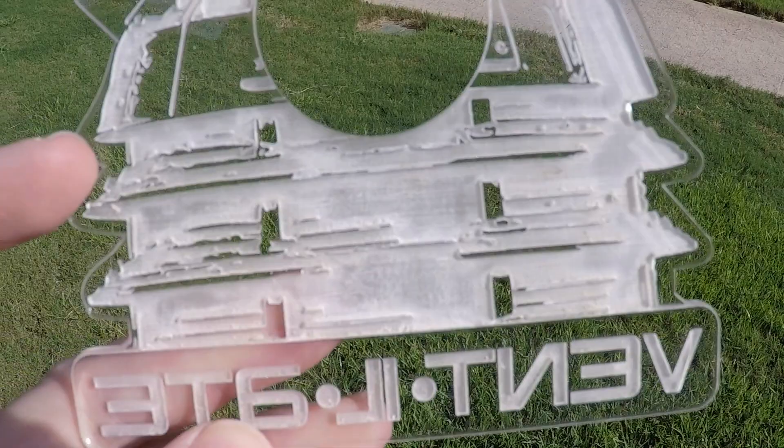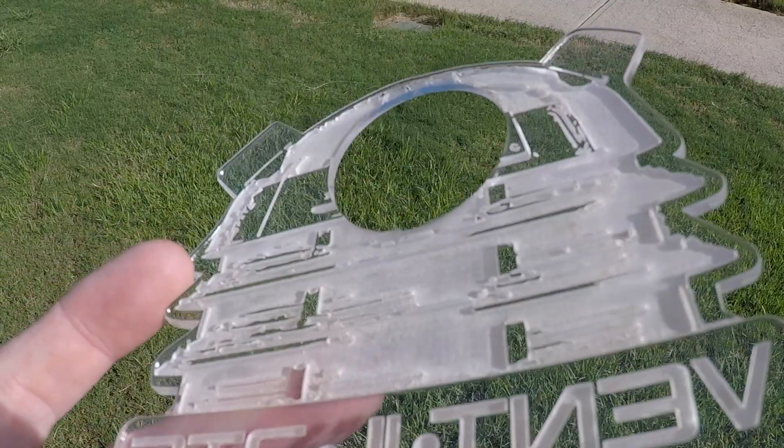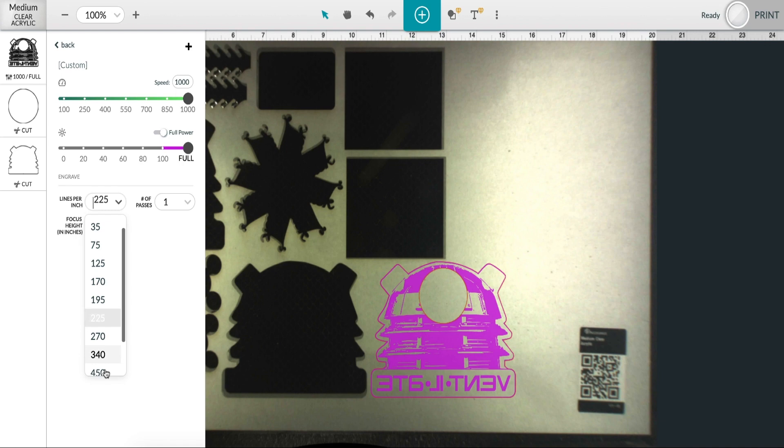For instance, look at this Dalek button surround I made as my first acrylic project using the default proof grade settings, which took around 23 minutes. You can see that the engraving is very rough and left a lot of ridges — it really was an ugly engrave. Generally, we'd get around this by increasing the lines per inch of the engrave, but this can also increase the time it takes to engrave a design significantly.